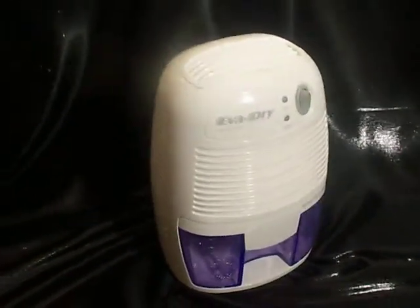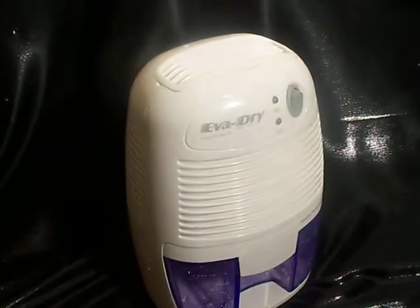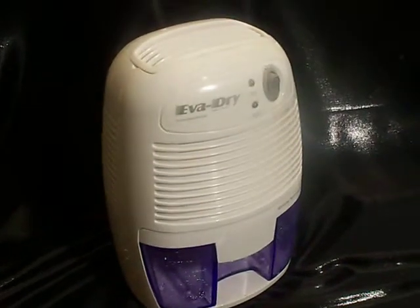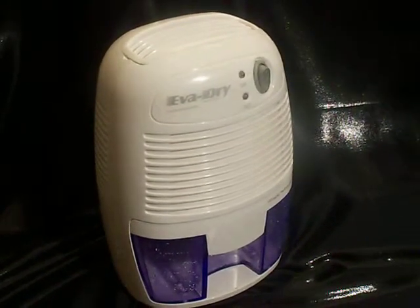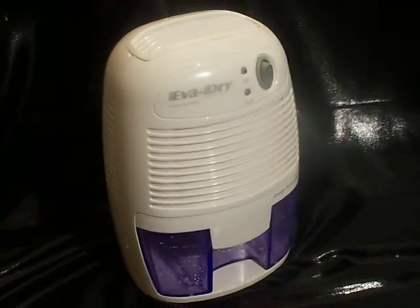Okay folks, thanks for watching this quick video. The reason we're showing a video of this little dehumidifier from Evadry is because we had one very similar to this that was new in the box, and it was delivered to a customer of ours who said it did not work. So I wanted to prove to everybody via video that this is working fine.